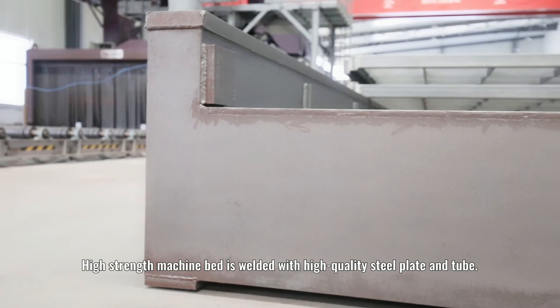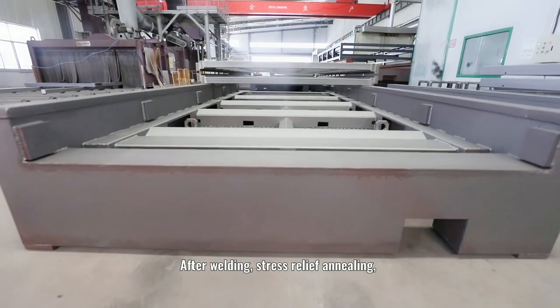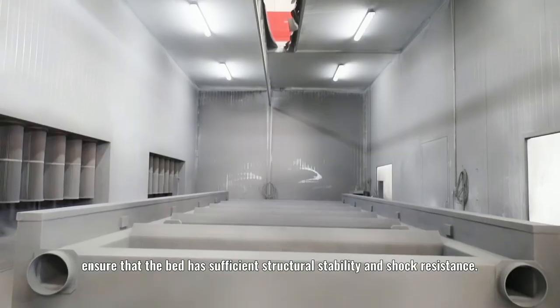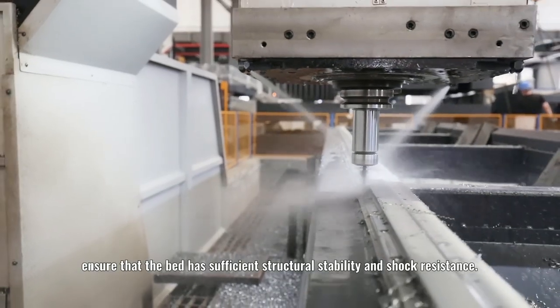The high-strength machine bed is welded with high-quality steel plate and tube. After welding, it undergoes stress relief annealing, sectoral aging treatment, and ultra-large intermittent machine precision processing. The integrated bed has sufficient structural stability and stronger resistance.